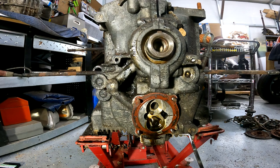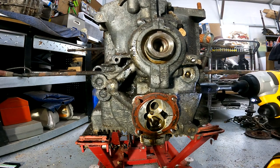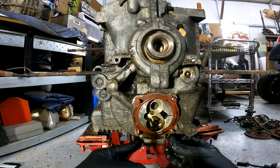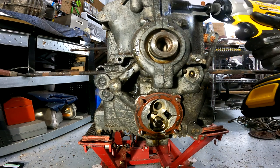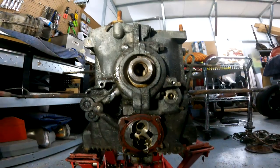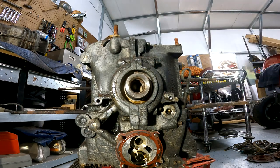Case bolts — got one there, there, there, there, and there. Those are all smaller than the other ones. Are you keeping track of where everything goes? I am not. Most likely anything that you take off is going to have a washer with it. So I got those off.